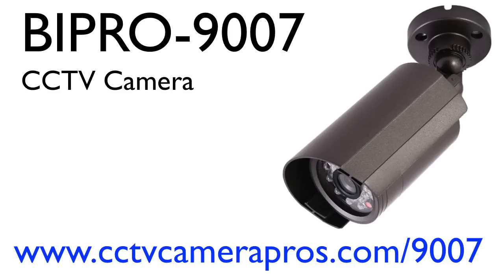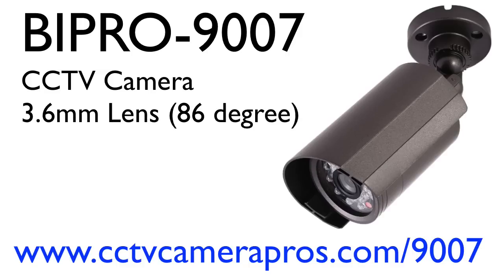The BI Pro 9007 is a CCTV camera, which means that it is connected to a surveillance DVR or display monitor using coax cable. The 3.6 millimeter lens of the camera provides a wide angle of view that is approximately 86 degrees.